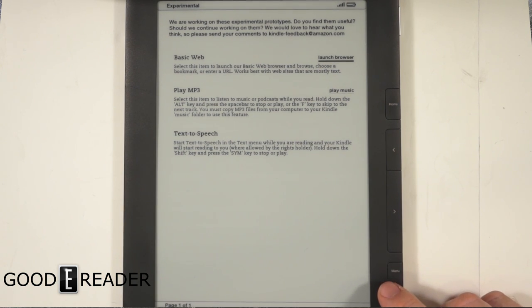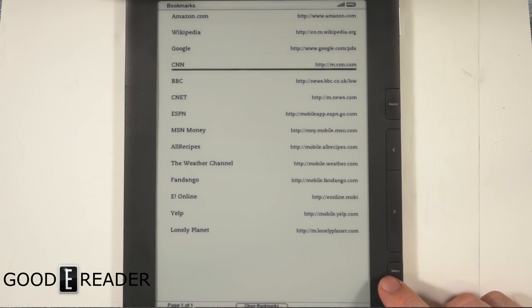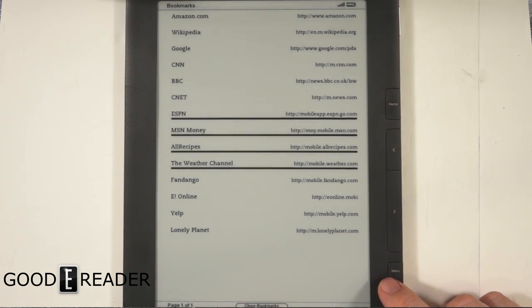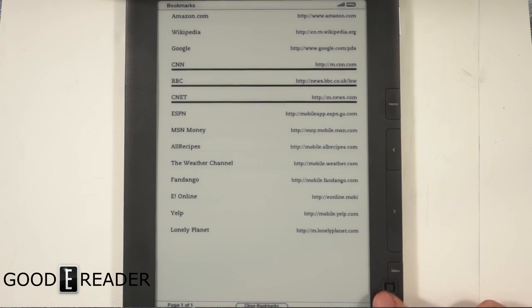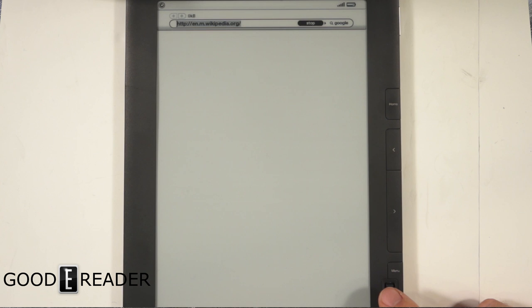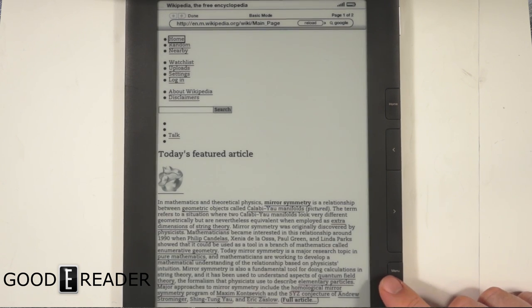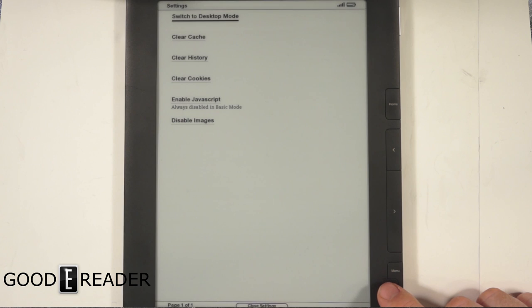You can also surf the web with the 3G access using the basic web browser. It takes a little while to load, but there are pre-saved links on it. We'll check out Wikipedia since it's text-light. You can actually browse the web with Amazon's 3G service, and there are options like entering a URL, bookmarking pages, and enabling JavaScript.